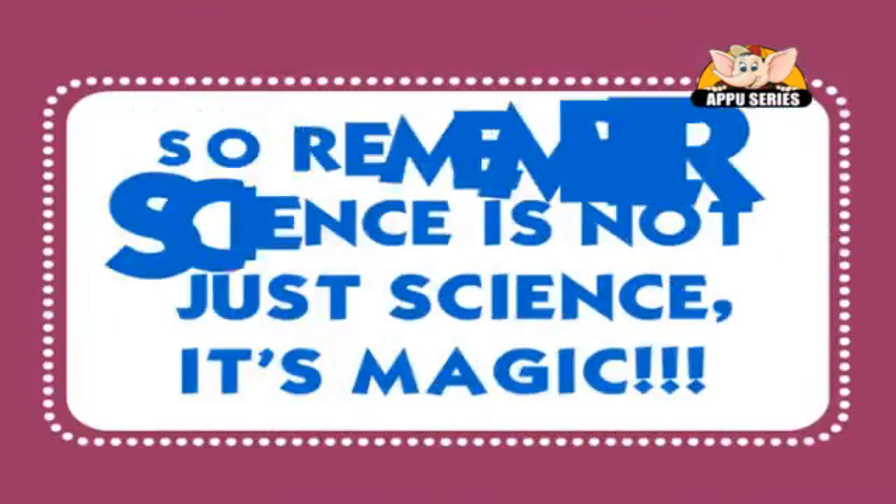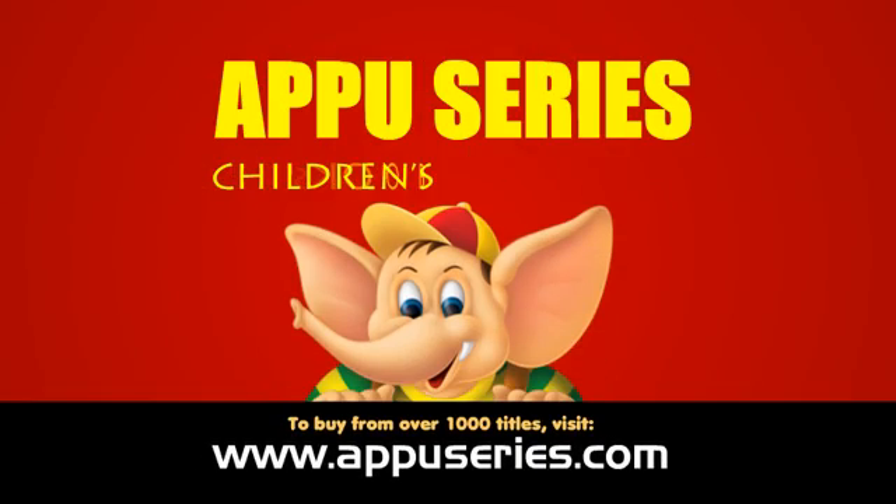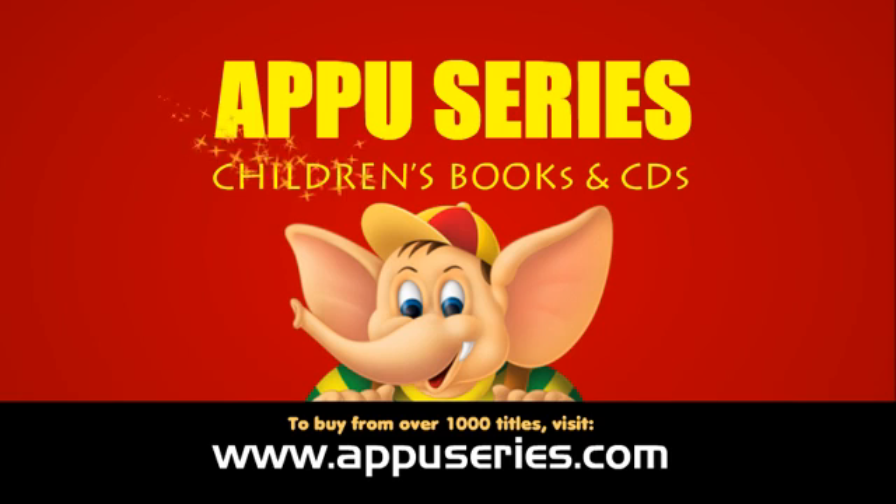So remember, science is not just science. It's magic!